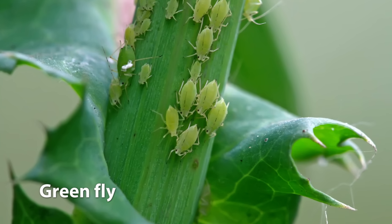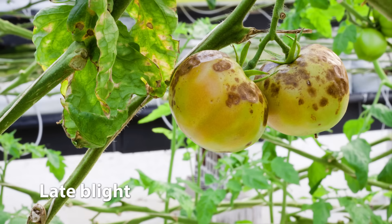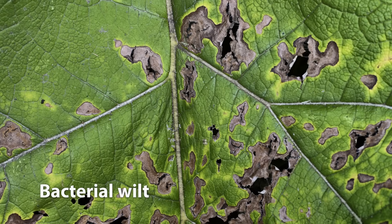Grafted tomatoes have a higher disease resistance than standard tomatoes, but here are a few pests and diseases which tomatoes are susceptible to — look out for these. If you spot any of these pests or diseases, just head in store and we'll sort you out with the right product. If you're not sure what you're looking at, just take a photo and bring it in.